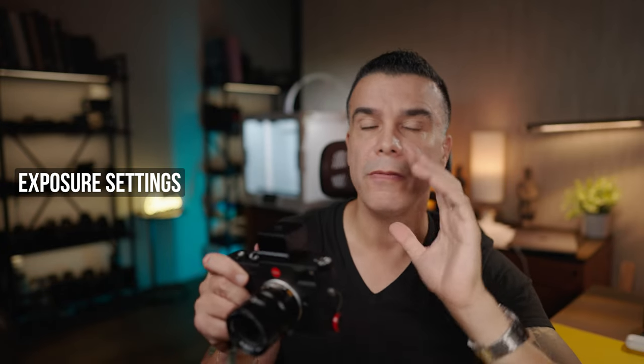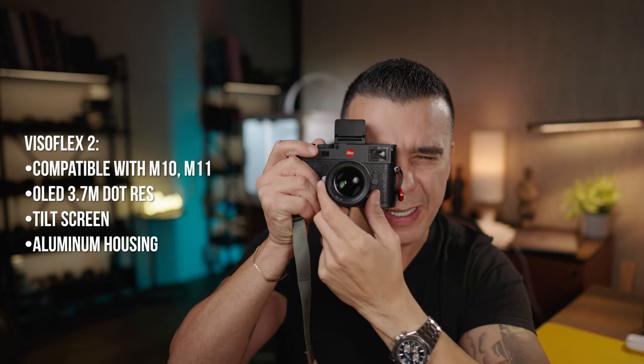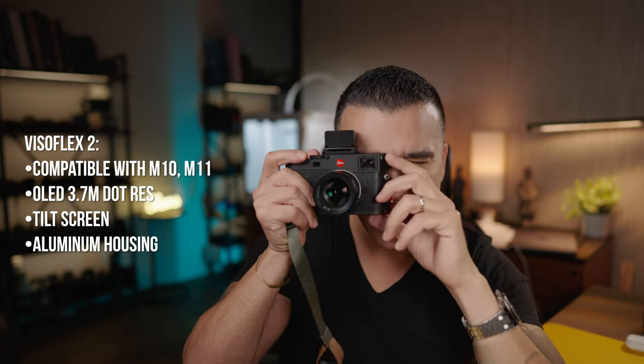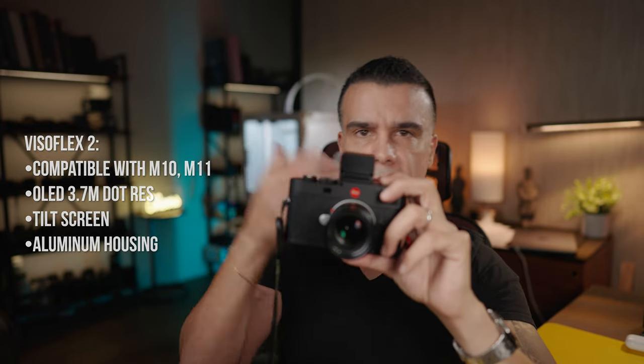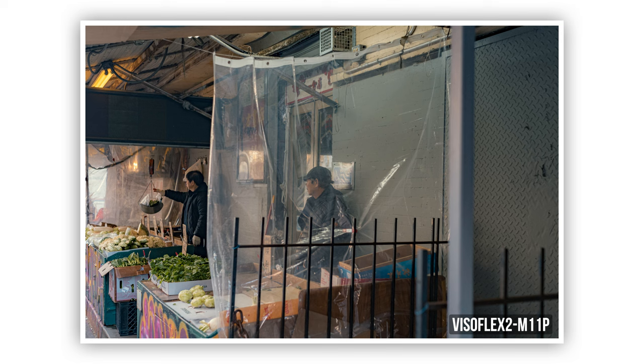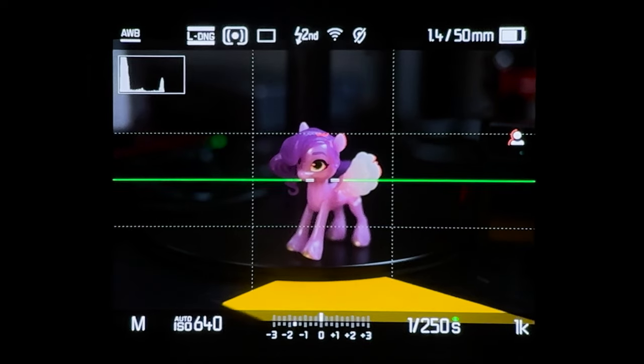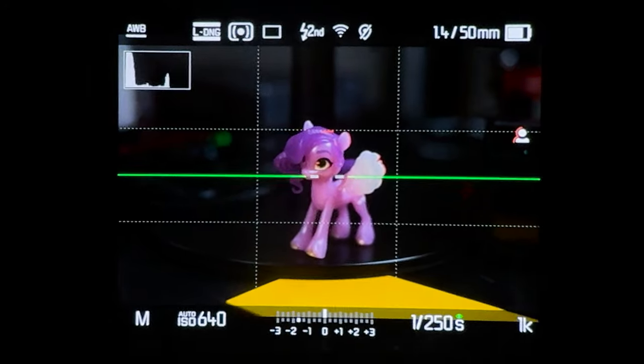Exposure is another reason why I may use a Visoflex. When you're shooting with a rangefinder, all your attention goes to acquiring focus, and if you're shooting manual a lot of the time you have to rely on your screen to check your ISO, shutter speed and so on. With the Visoflex all the information is right there, so you're just worrying about focus and if you need to make adjustments you can do so on the fly.